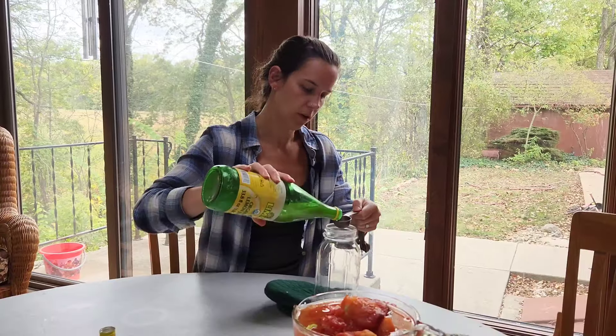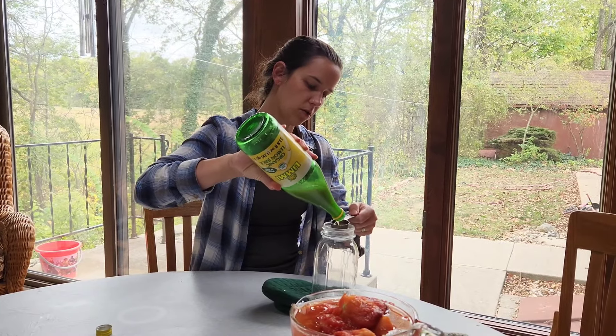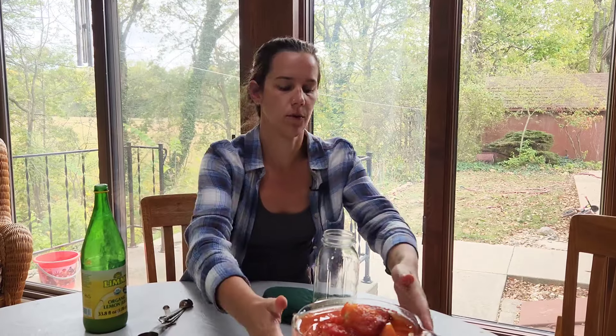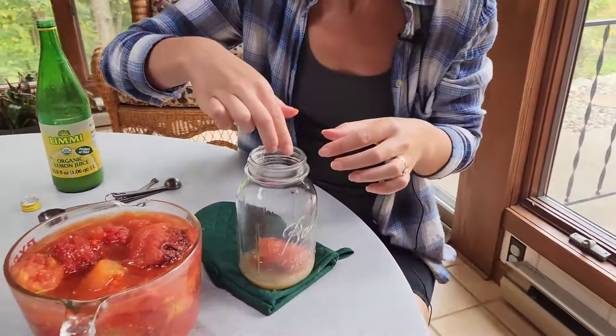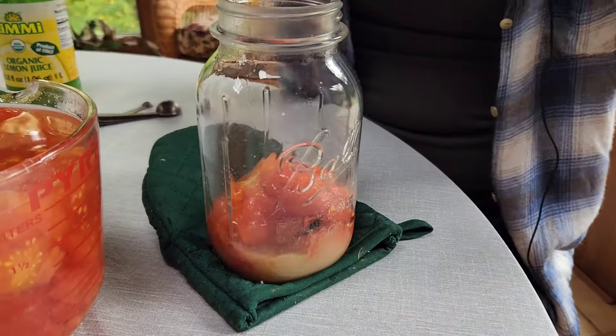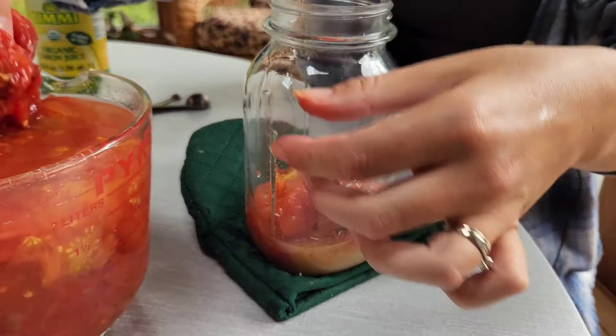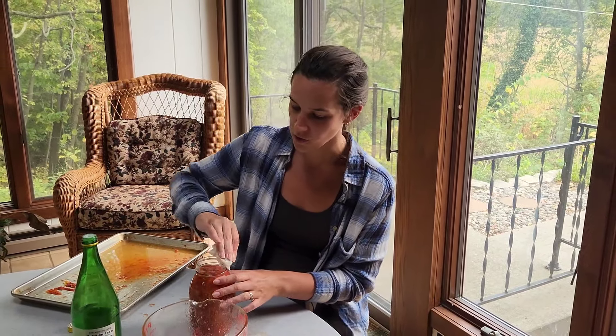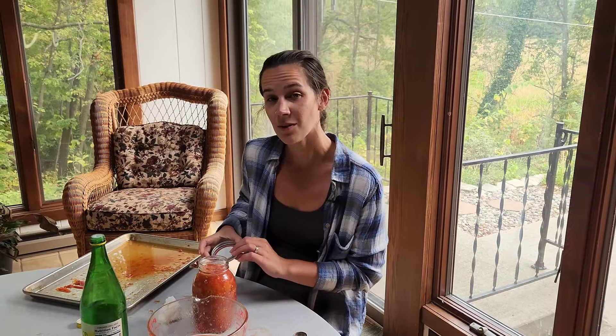Now that my tomatoes are ready I'm going to prepare my jars. I'm going to put in two tablespoons of lemon juice and then pack my tomatoes in. I fill these to an inch headspace, and right now all I'm doing is wiping down the rim so that everything will seal properly.